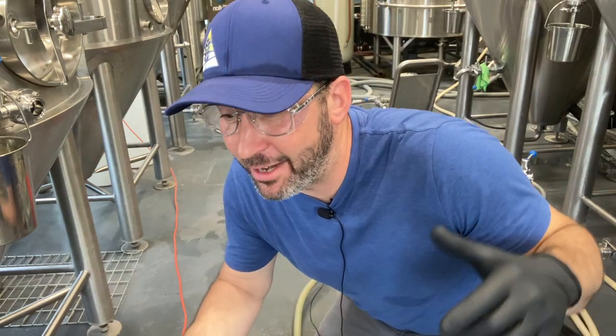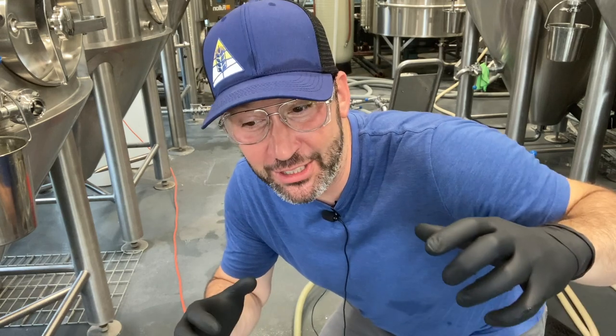Hey everybody, welcome to Adam Makes Beer. Today we're doing what we're going to call a short pour — a lower quality editing video where I'm looking to answer one big question, show you what I do, and kind of take it from there. I'm hoping to post more of these a week rather than the well-edited stuff that my awesome editor Andy does.